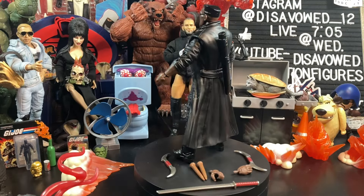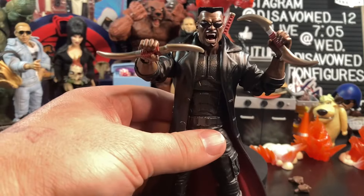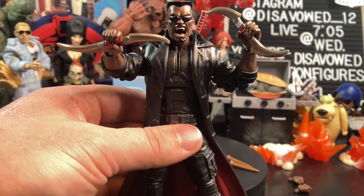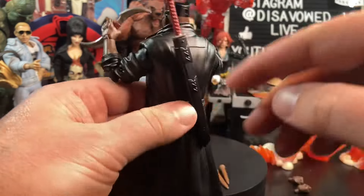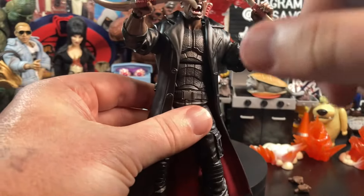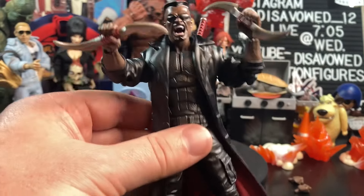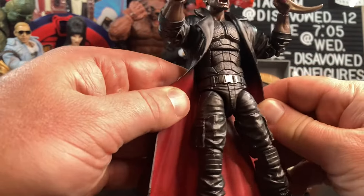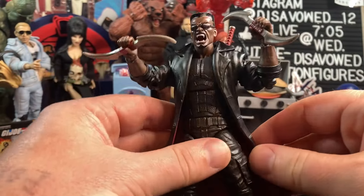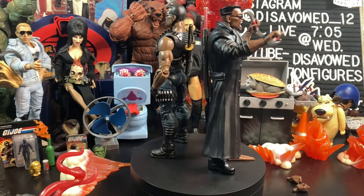Let's do the comparisons. One other slight complaint: there's no storage for most of the weapons. The sword stores in the sheath on his back, which is great, but if you have him holding the Haledis or the stakes, there's nowhere to put the other pieces. If they had put some sort of storage system on his legs or belt for those, that would have been really cool.